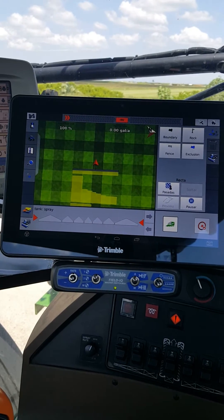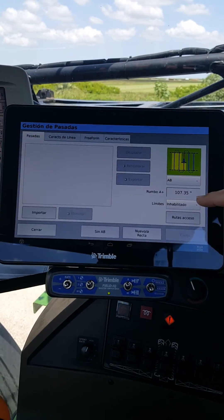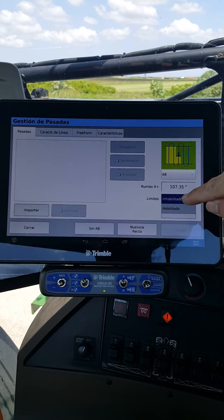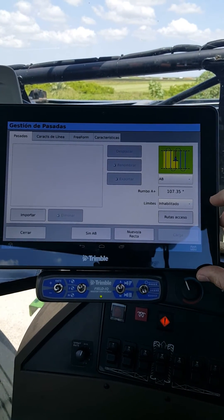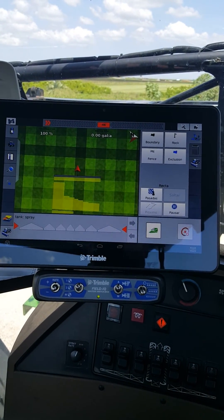What that does is it allows you to spray outside of any boundaries that you may have. So if you have a boundary and you want to spray outside of it to spray ditches, you have to go into 'Besada' and make sure 'Limitis' shows the 'INHB' option. You have two selections — you want it to be the I-N-H-B setting. I hope this helps.